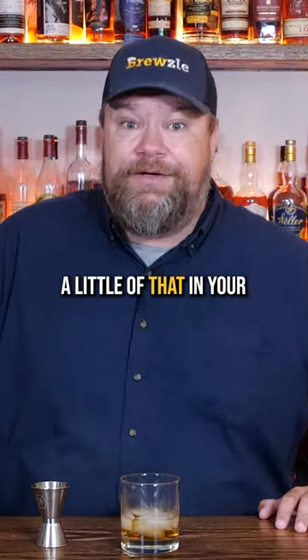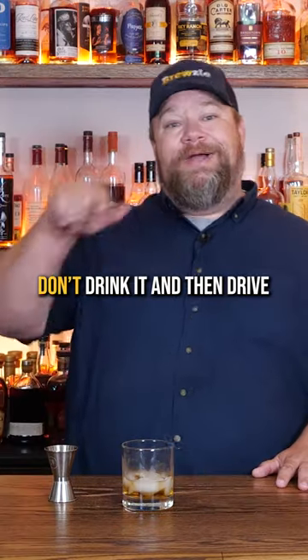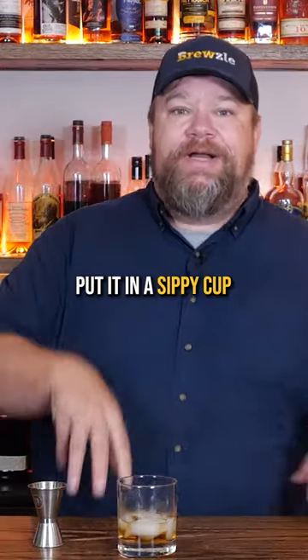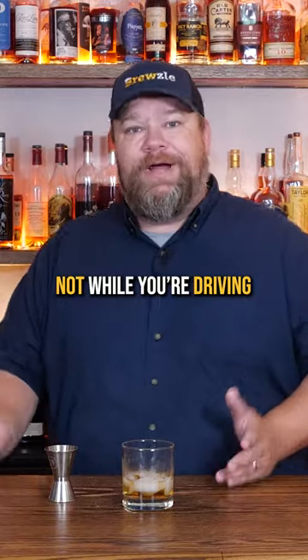So if you want to put a little of that in your adult sippy cup, head down to the beach, nothing wrong with that. Don't drink it and then drive to the beach. Put it in a sippy cup, adult sippy cup, consume it at the beach, not while you're driving to the beach.